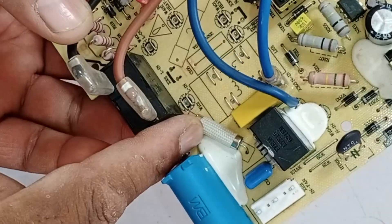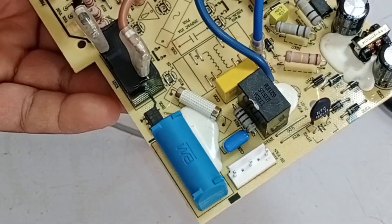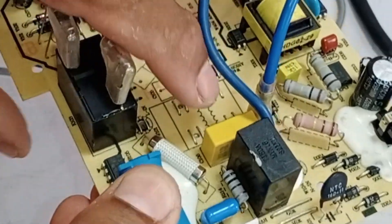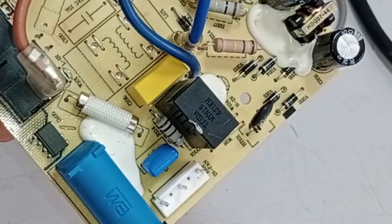This fuse is installed, and its value is 1.15 amps. This fuse will burn out whenever there is a fluctuation. Apart from this, there is no filtering system installed here. Only a capacitor has been added, which is used to control voltage spikes, and no additional filtering components are present.